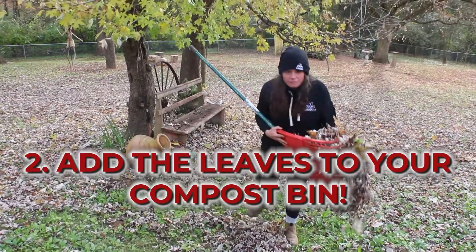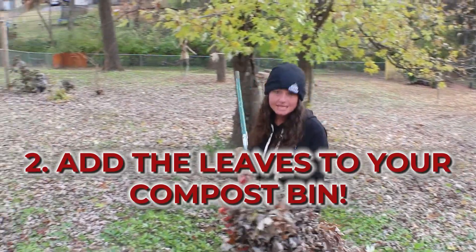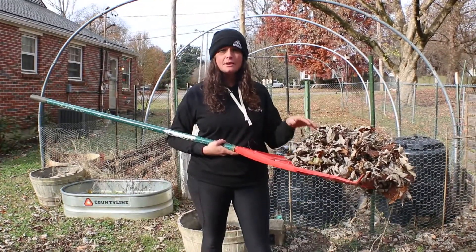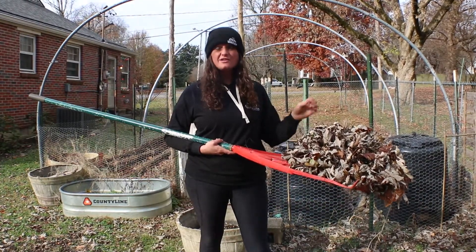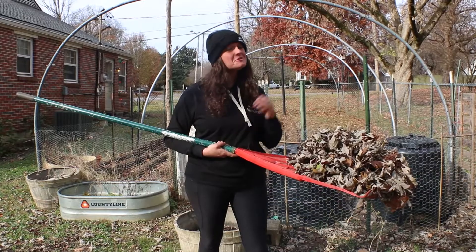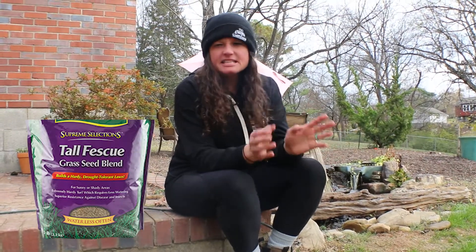...compost. Organic leaf material like this breaks down easily, makes great compost, and best of all it's free. Plus, once you get your leaves raked up, you'll get a clearer view of your yard. You can see if you have any bald spots and then you can sow grass seed, because now is also a great time to plant grass.